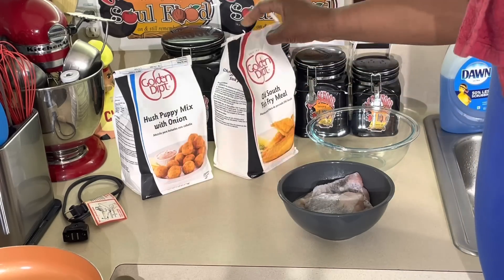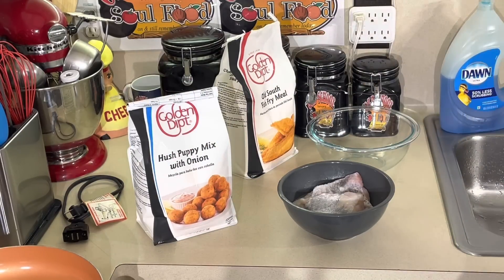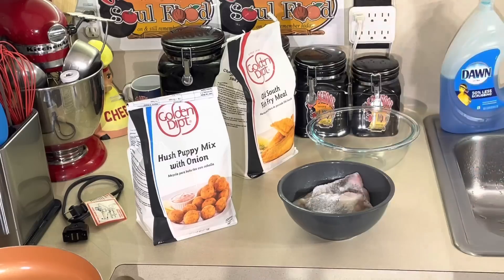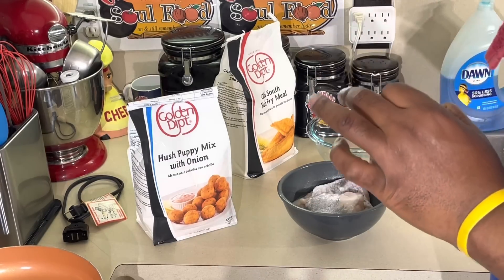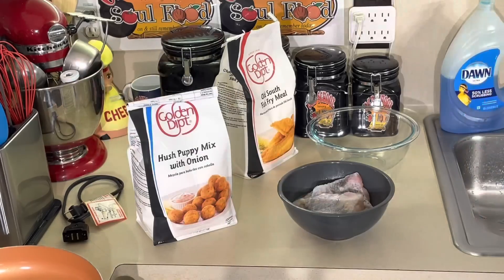I've never used it before, so I went and got this. I can get this in bulk at a certain store that most people can't access, but you might find it in the supermarket. If not, I bet you can go online and get it — Golden Dip. Another thing I like that they make — y'all know I make good hush puffers. They make the best hush puffers I ever tasted. All you do is add water, let it sit 15-20 minutes, fry it in the fryer or skillet. I add a little teaspoon of sugar to mine. If you like onions, it's absolutely amazing.